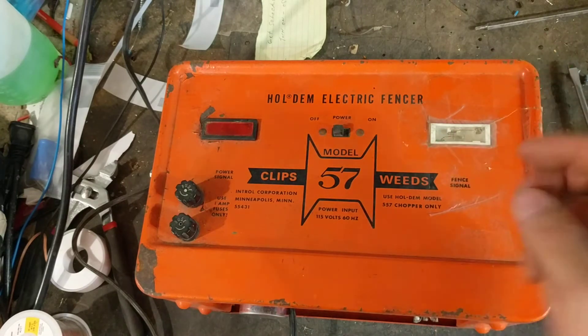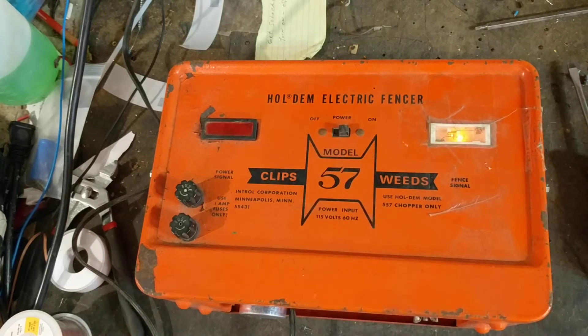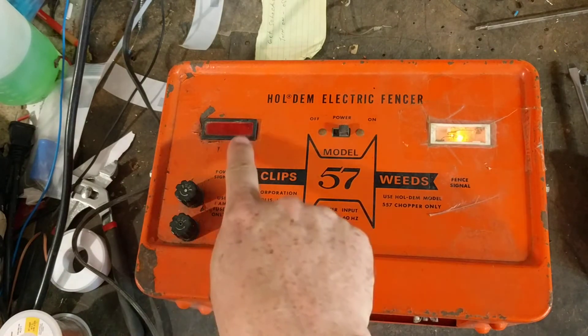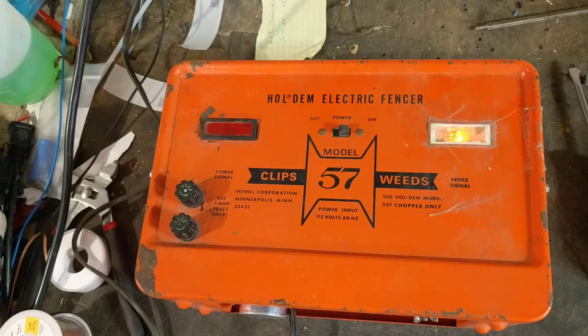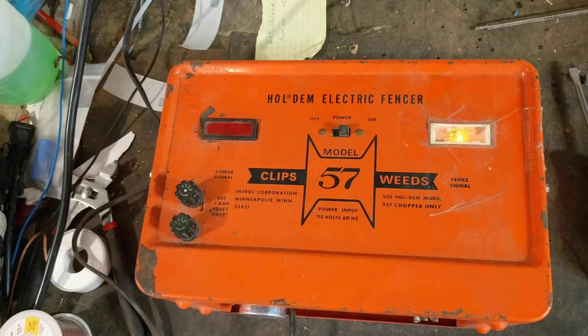If the fence is loaded down too hard, the fence signal light will go out. Right now both lights are on, but the fence signal light is not flashing yet because it's still warming up. You have to give it a minute to get warmed up and ready to go. Eventually the light will start flashing every couple of seconds — and there it goes.